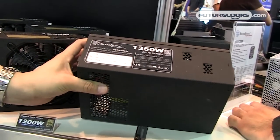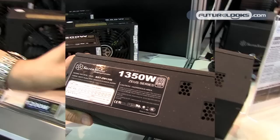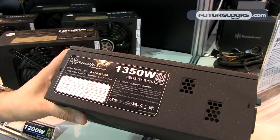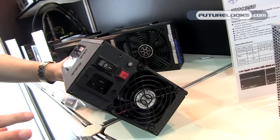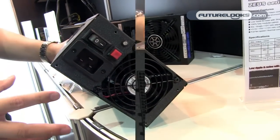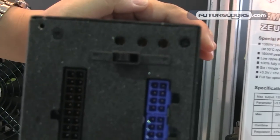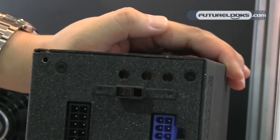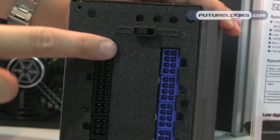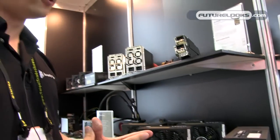This is the Zeus 1350-watt power supply with a peak rating of 1500 watts. This is very close to final production. There's a fan speed switch that allows you to change fan speed from auto to full speed, and another switch to adjust single to multi-rail settings, with three potentiometers to fine-tune the 3.3-volt, 5-volt, and 12-volt rails. 100% modular cabling will be standard. We're aiming this power supply at industrial customers and overclocking enthusiasts.